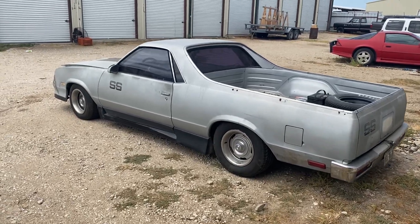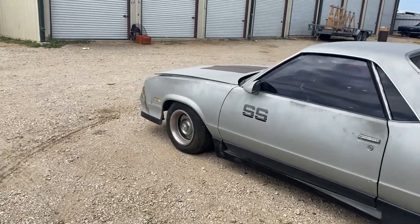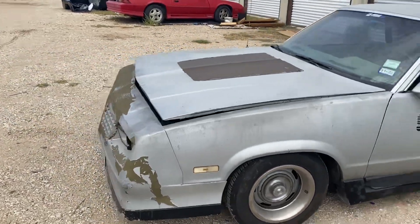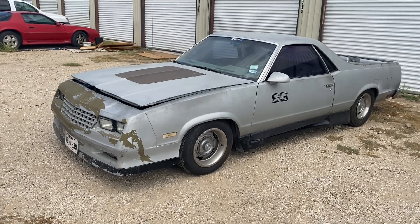What's up gang, it's Willy Rebuild back with another one. So today, Monday, the day the old Elco was supposed to get the tune in it.